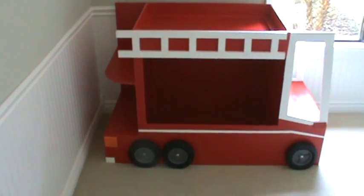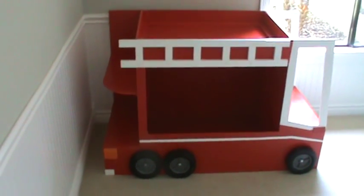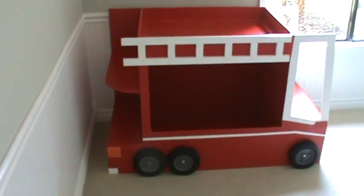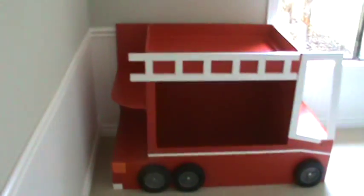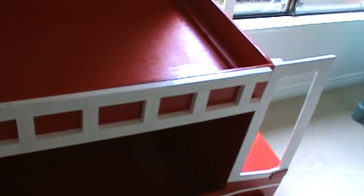So this is the new fire truck toy box changing station bookshelf all in one. Here's the back — that's a ladder, you can't take that off. I nailed it on there and super glued it and liquid nailed it.